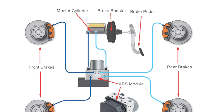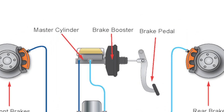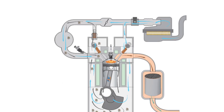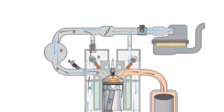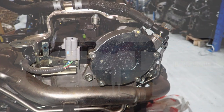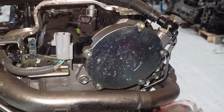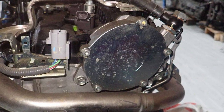Vehicles need a way to produce a vacuum, which is then used by the brake booster to reduce braking effort. As diesel engines commonly do not have throttle plates, they cannot produce a low pressure area or vacuum in the intake manifold like petrol engines. The GD engines use an engine-driven vacuum pump, which is mounted on the back of the cylinder head for this task.